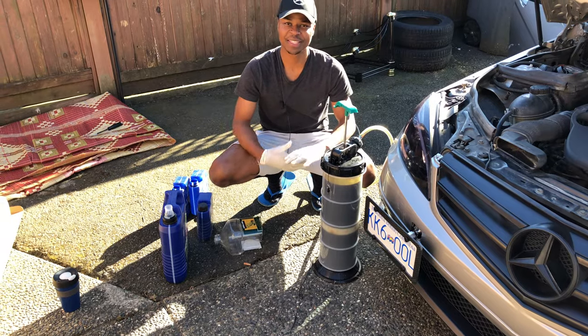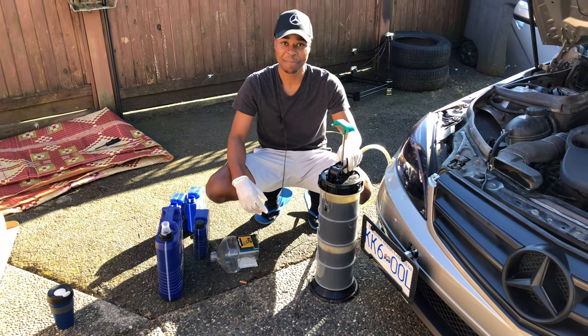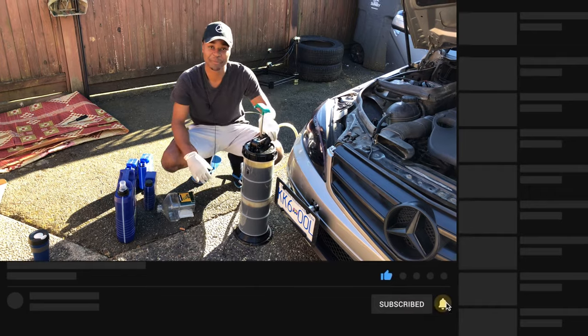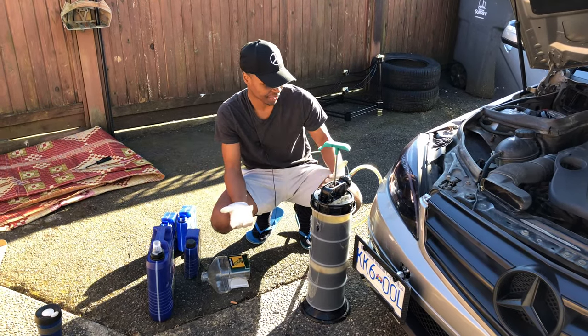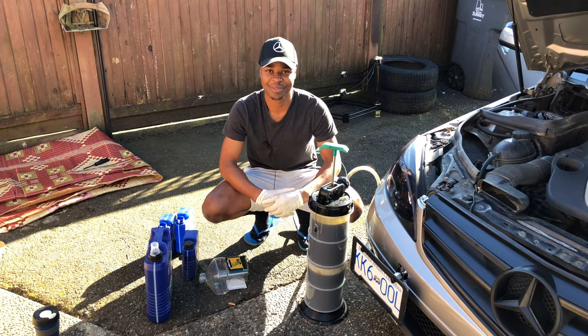That's basically how you do it. Thank you very much for watching — if you enjoyed this video make sure you hit the like button down below, hit subscribe, and turn on bell notifications so that you get the latest videos as soon as we release them. Thank you very much and we'll catch you guys in the next one — peace.